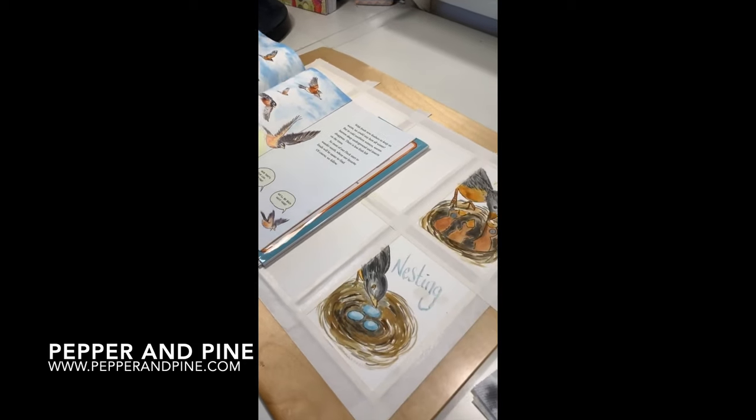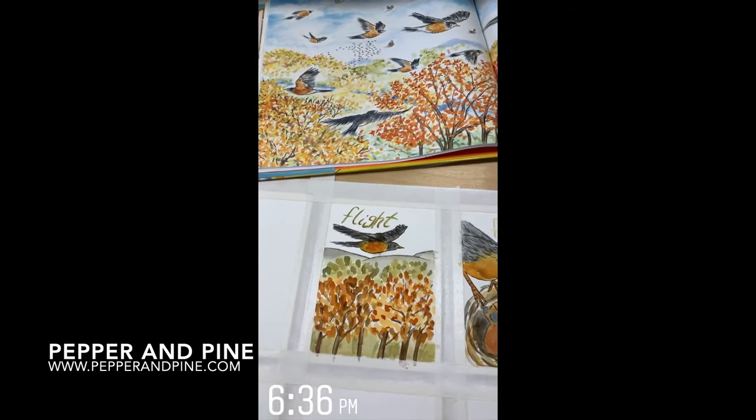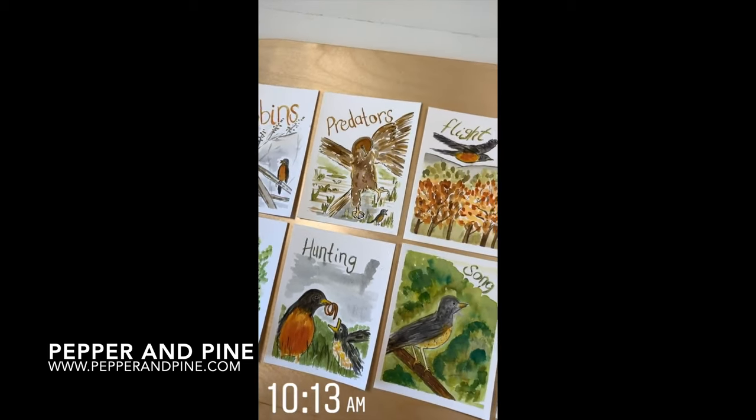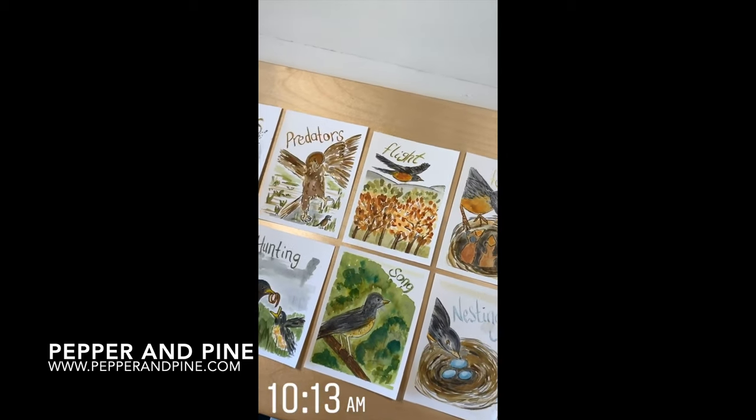If you want to get more information about this project, you can find a link down in the description box below. It will take you to the blog post that accompanies this video. And if you want to see what our homeschool looks like on a daily basis, don't forget that you can find me on Instagram at pepperandpine.